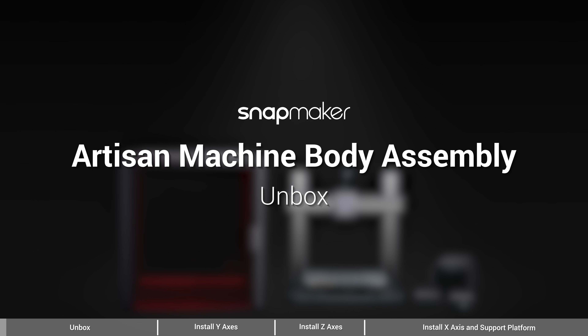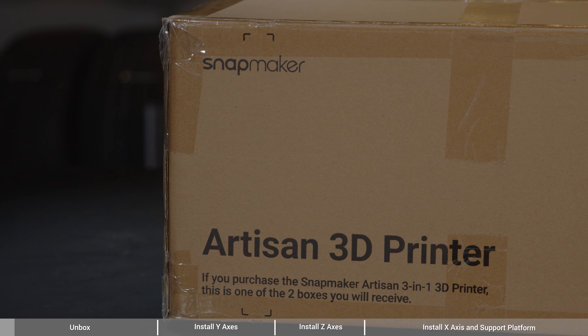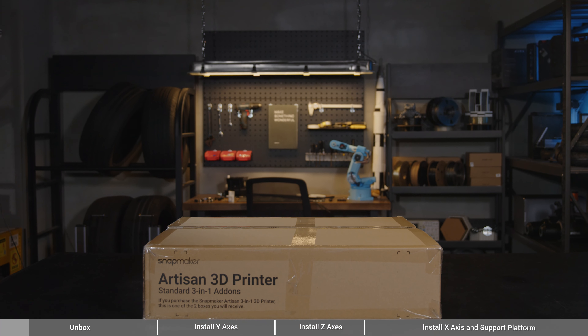For guides on setting up the enclosure and the three functions, you can watch our other video tutorials. This video will cover four steps, including unbox, install Y-axes, install Z-axes, and install X-axis and support platform.